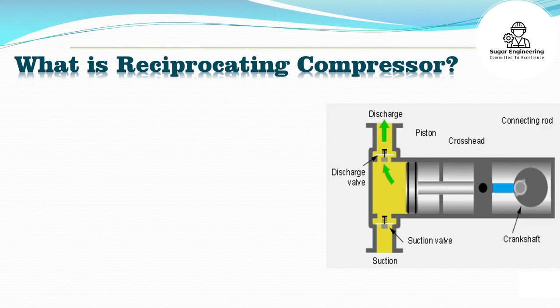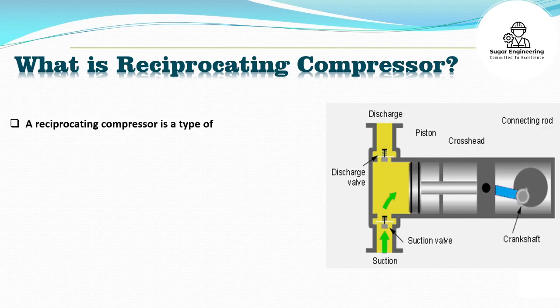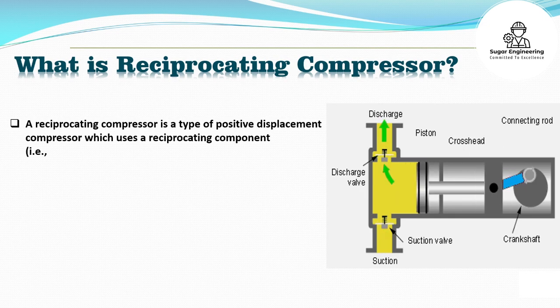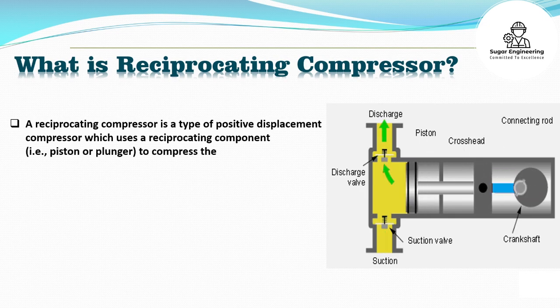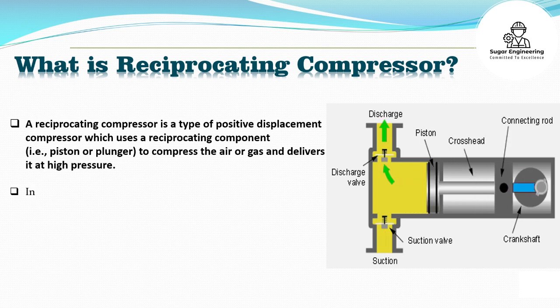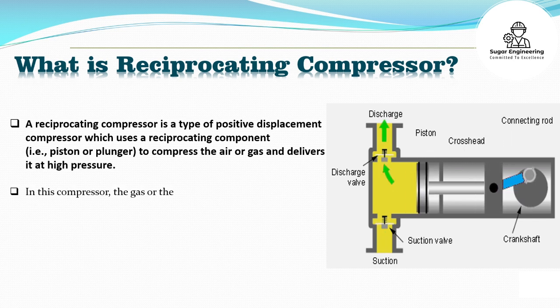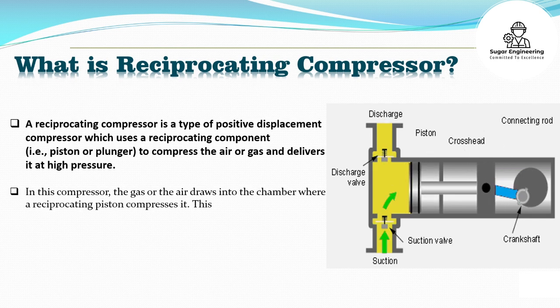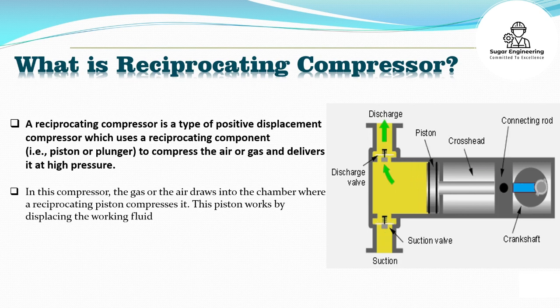A reciprocating compressor is a type of positive displacement compressor which uses a reciprocating component, i.e. piston or plunger, to compress the air or gas and delivers it at high pressure. In this compressor, the gas or air is drawn into the chamber where a reciprocating piston compresses it. This piston works by displacing the working fluid volume.